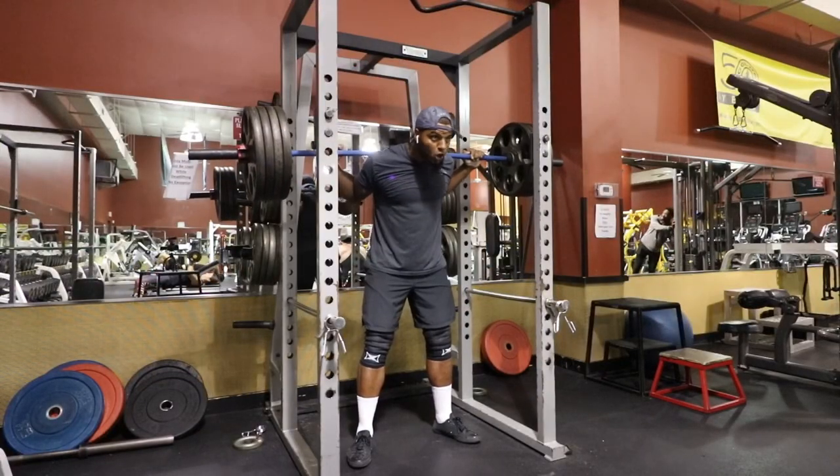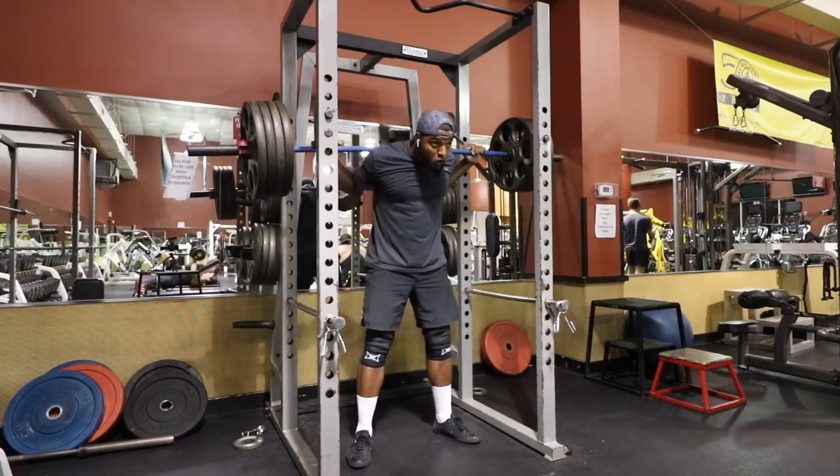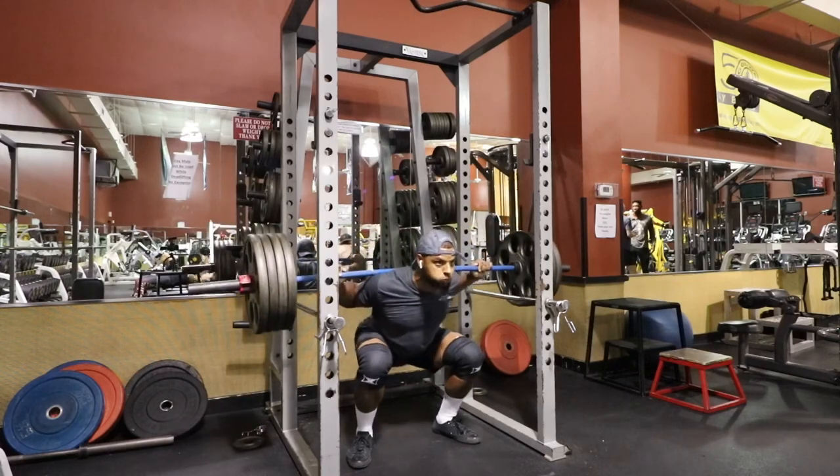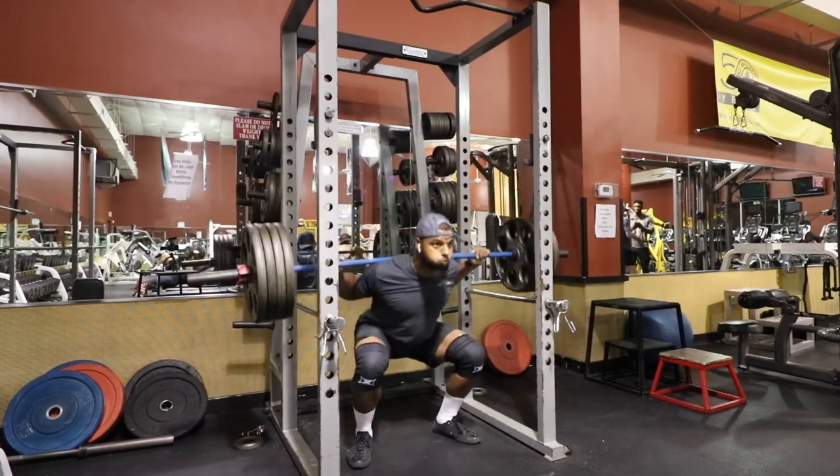I'll show you guys some clips of me squatting in these. They're super comfortable. They stay in place, and they're of course stiff. I can feel the support once I get down to my depth in squats. Everything is just on point with these sleeves. I love these sleeves — I highly recommend them. And we're not even done with the video yet.